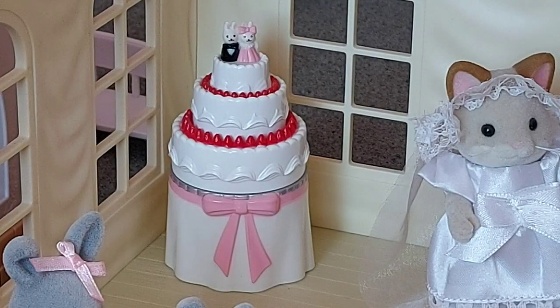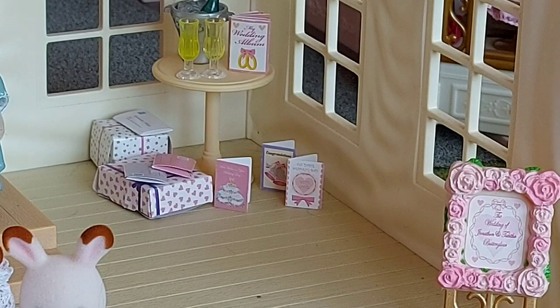The wedding cake and accessories set — I've already done a detailed review of that so I'm not going to say much about it now, but I just really love the wedding cake with the little figures on top. I think that looks really cute, and all the gifts and cards are really nice as well.